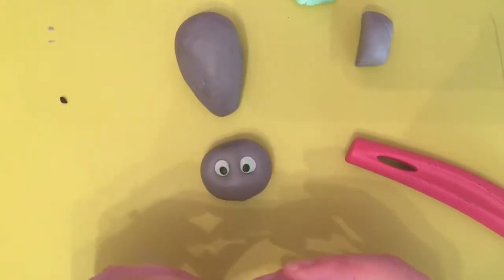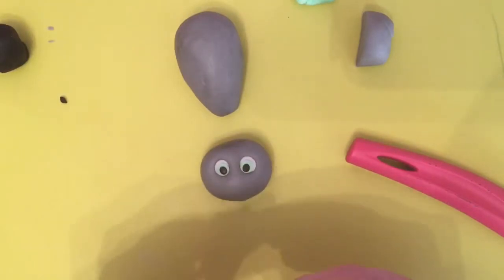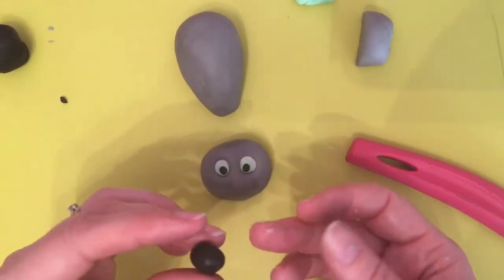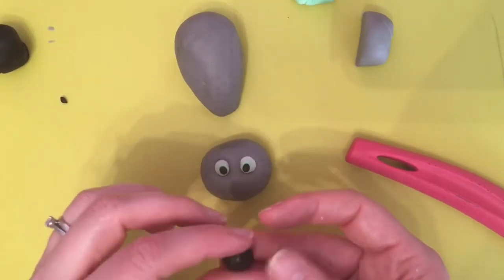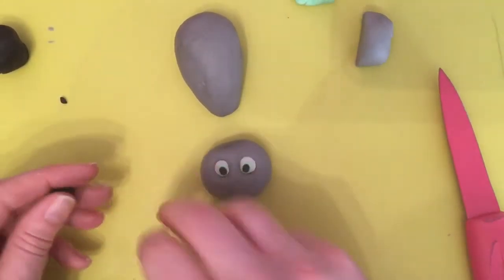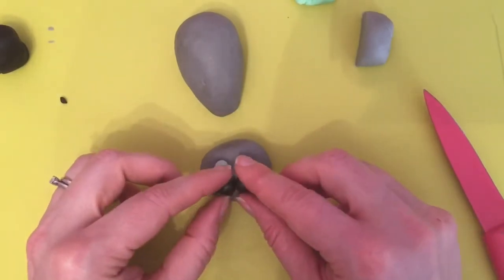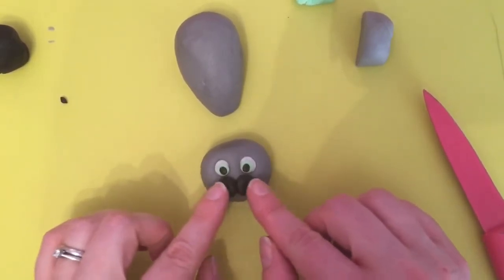Now I'm going to use the black fondant for the snout of the cat. I'm going to take off about a large pea size — not quite Malteser sized, but a very large pea size — cut that in half and roll it into two equal sized balls. Then I'm going to place those just under the eyes and squash them down. As you can see, that makes the snout.